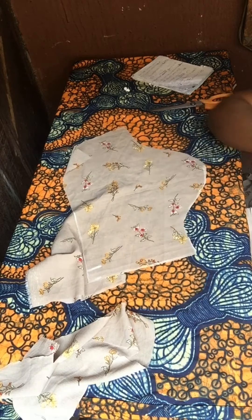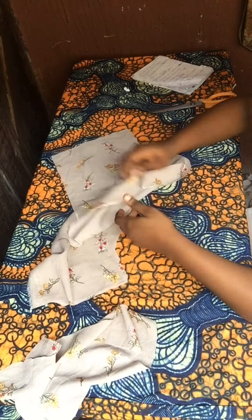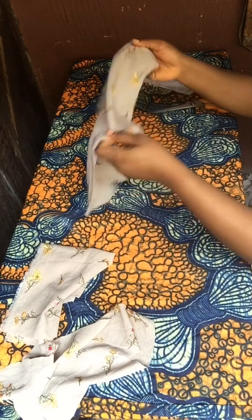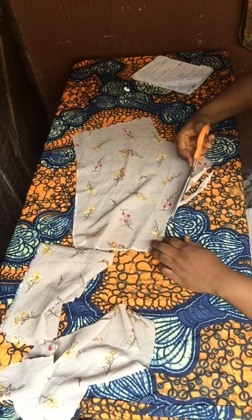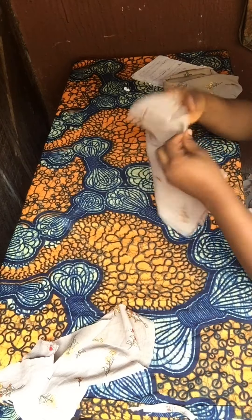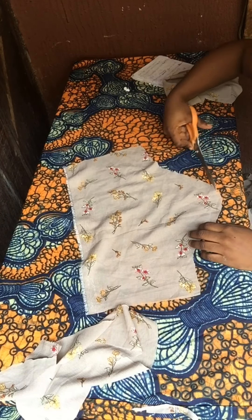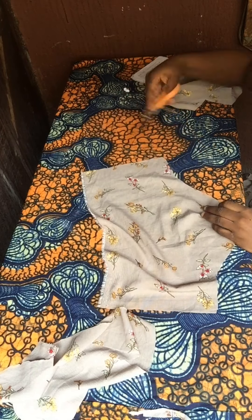Remember that on the front part of the bodice at the armhole, we cut off a half inch. So I'm going to do the same to the sleeve so you don't get that extra fabric at your armpit area. If you can't do this freehand, measure half an inch and cut it out the same way I'm doing here. Only do this for the front side of the sleeve — you can actually place the sleeve on your shoulder to know which part will be in front so you don't make a mistake. That's basically all, and I'm going to iron all this out.